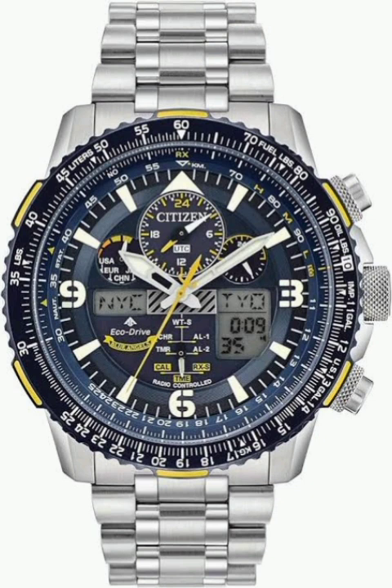Now that the pre-flight checks are out of the way, let's talk about actually setting up your Skyhawk. First, you need to set your home city, because it determines which atomic clock the watch syncs with. There's a list of cities in the manual, all linked to specific radio wave transmitters. The watch is smart enough to automatically select the one that provides the strongest signal, so you don't have to figure that out yourself.